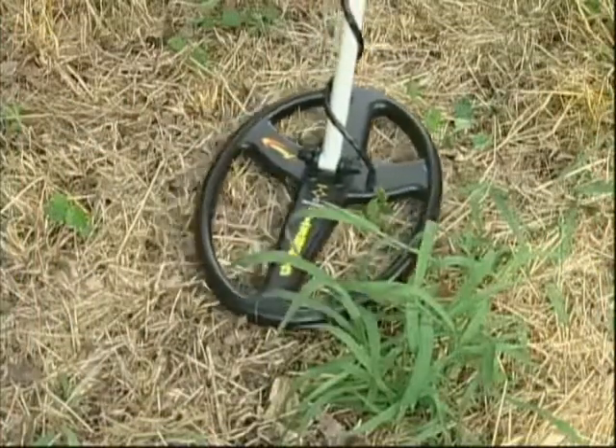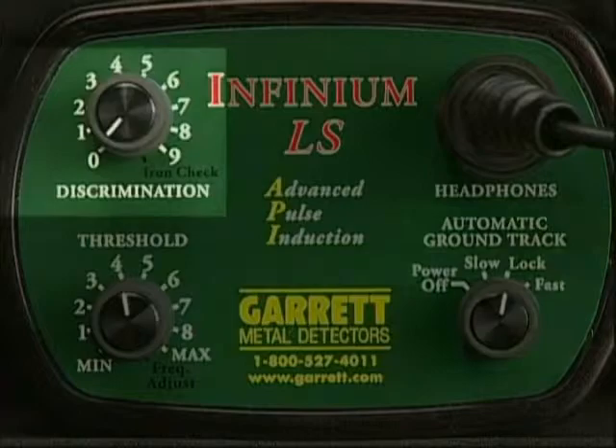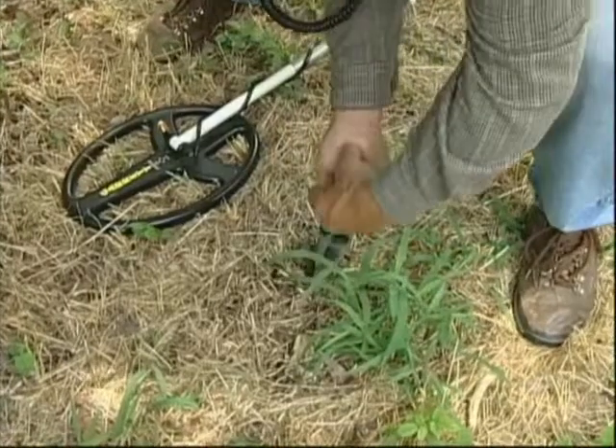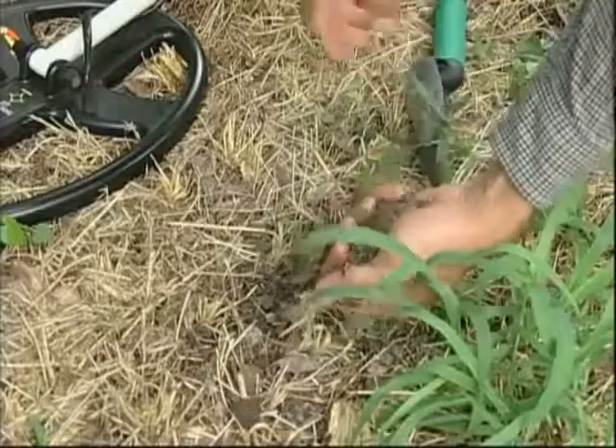You can achieve maximum depth and performance by hunting in the lock ground track position and with zero discrimination. Results from Garrett's field test team indicate that this is possible almost all of the time, even over harsh, highly mineralized ground.